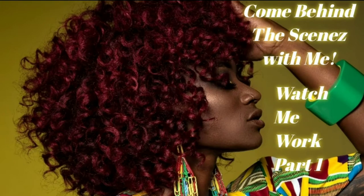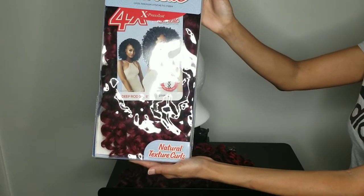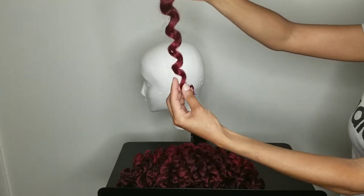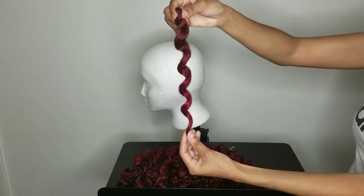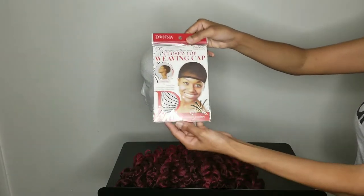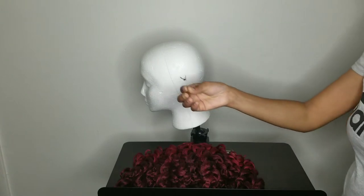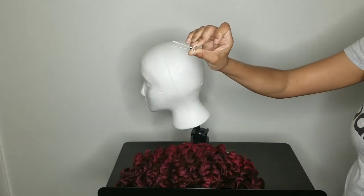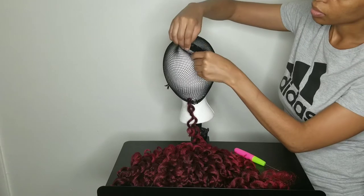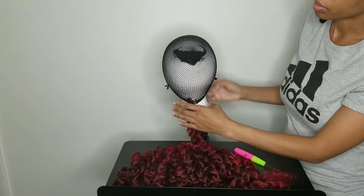Hello everybody, welcome back. I'm inviting you to come behind the scenes with me — this is part one. I'm going to be showing you how I made this cap for a photo shoot. I'll leave all the products and hair information in the description box below. This cap is very easy to make; it only took about 30 minutes. This is a closed top cap and I'm going to show you why I folded the middle part in.